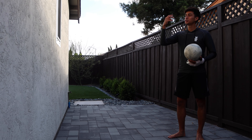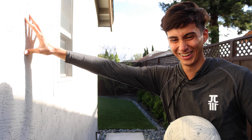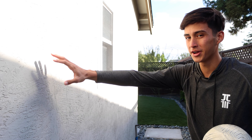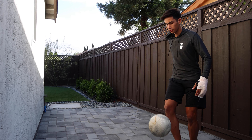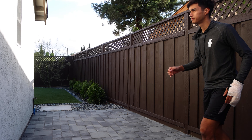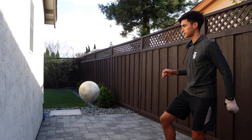Another way to improve at juggling is using a wall. What I like to do with wall juggling is try to keep the ball in a general area so it's not going all over the place, keeping it controlled in one lane. It can be either one touch or two touch — it doesn't really matter. You can have fun with it, but at the same time try to keep it as consistent as possible.